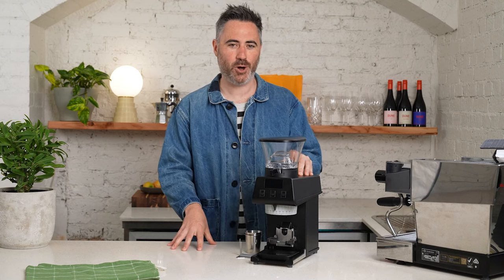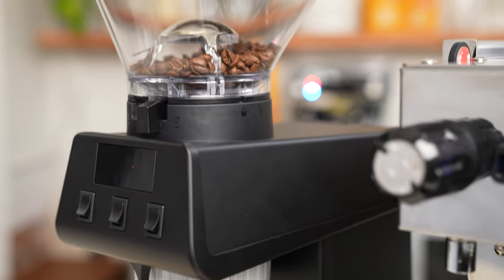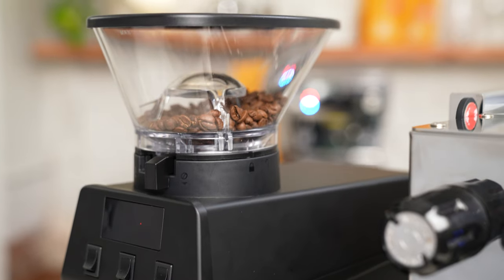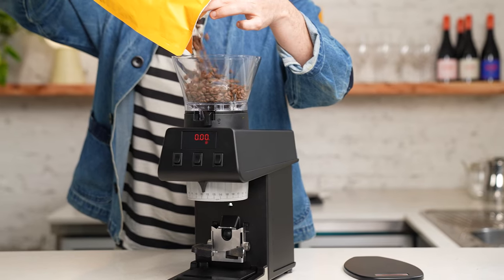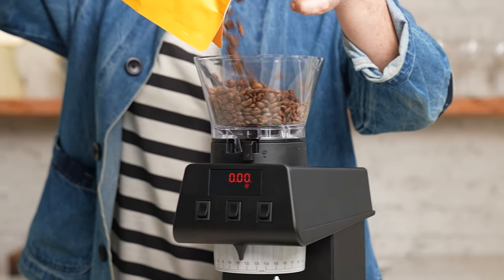Hey guys, I'm Rowan and welcome back to Golden Brown Coffee. Today we've got one of the first Pico grinders in the world here to have a play around with. I was lucky enough to have La Marzocco send me out one of these, so we're going to go through some of the features, have a play and see how it performs.